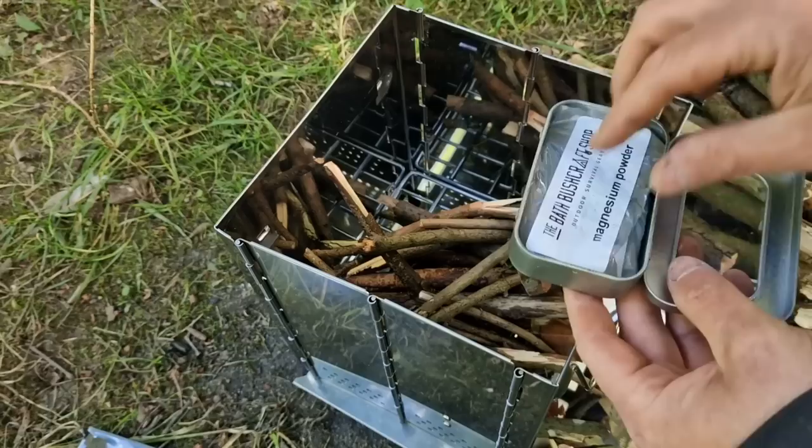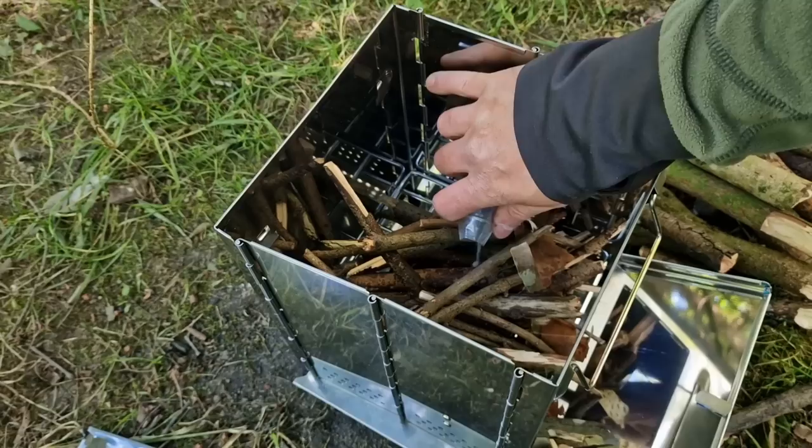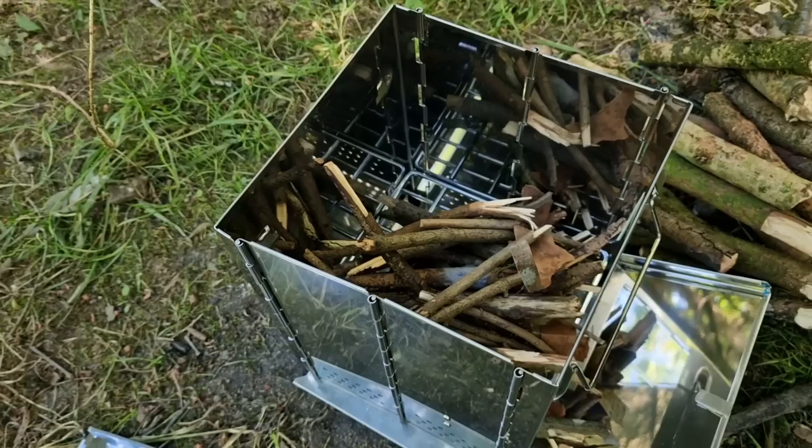At the weekend I did a camp and used some magnesium powder, and people seemed to like it so I thought I'd do it again today. Basically all you need to do is pour a little bit over some dry wood and then give it a little spark.